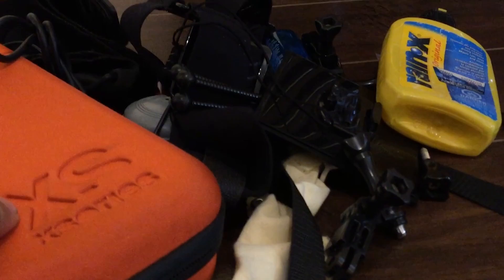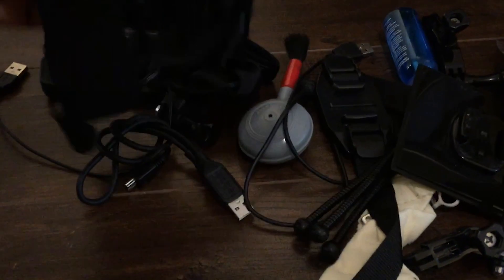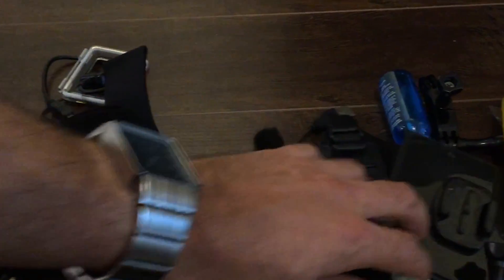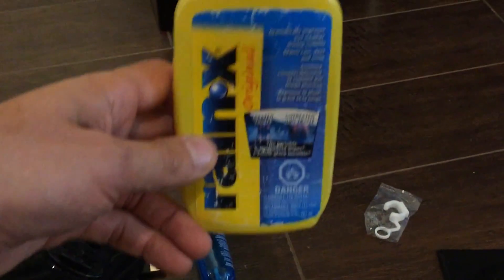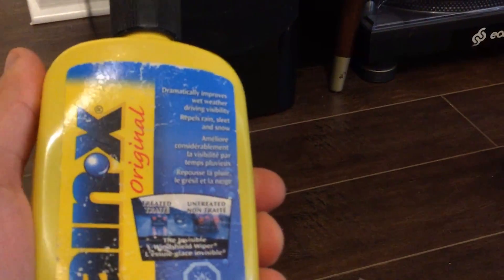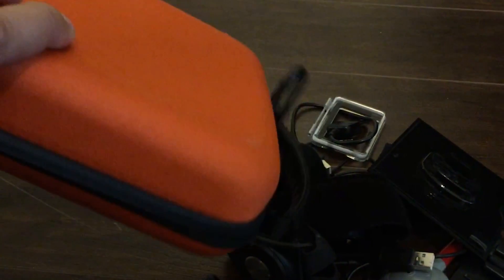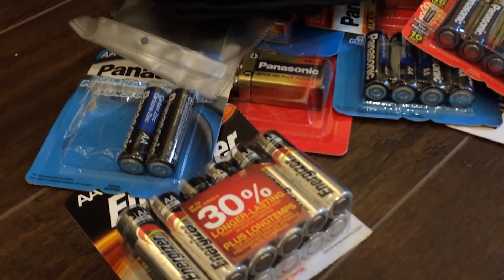This is the pile of GoPro stuff — a bit of a mess but you get the idea. All kinds of mounts, mini SD cards, little bits and bobs: wrist mount, chest mount, remote control, back doors, lens cleaners, tripods. And here's some important stuff for shooting in the water — you use this on your lens so water drips off. There's nothing worse than an amazing water shot ruined by a big drip in front of the lens.